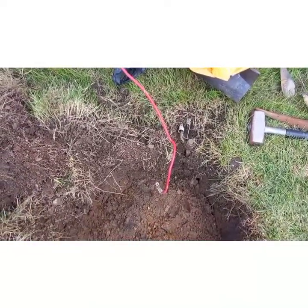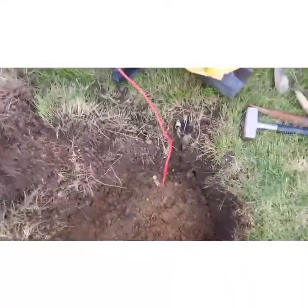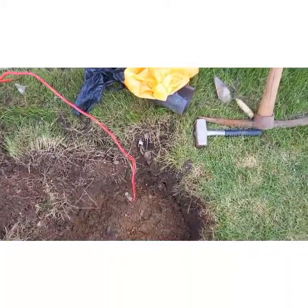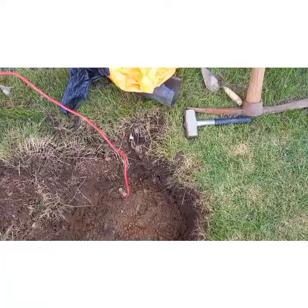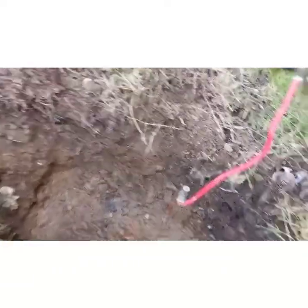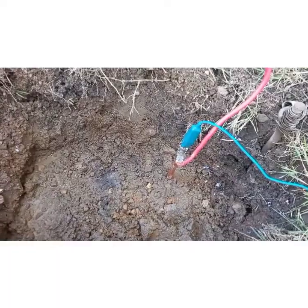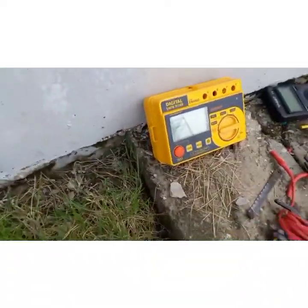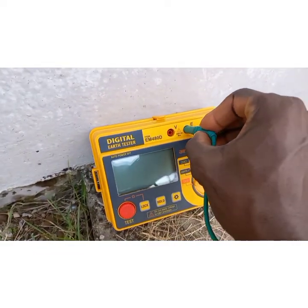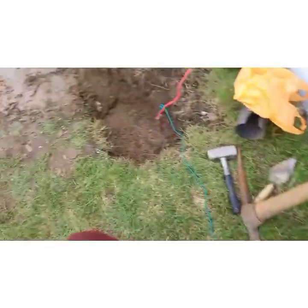This is the pit where the earth rod is driven into the ground. You will connect this green cable to the earth rod, and then connect the green cable on the meter to the terminal marked E.